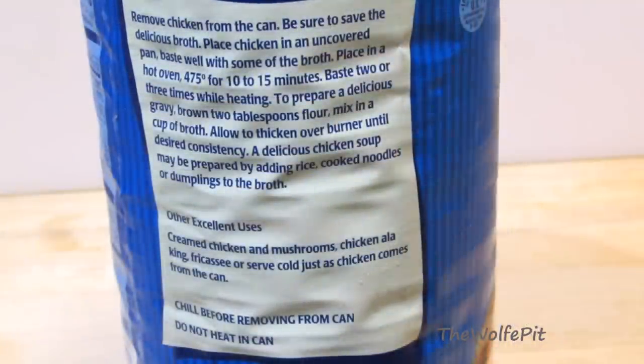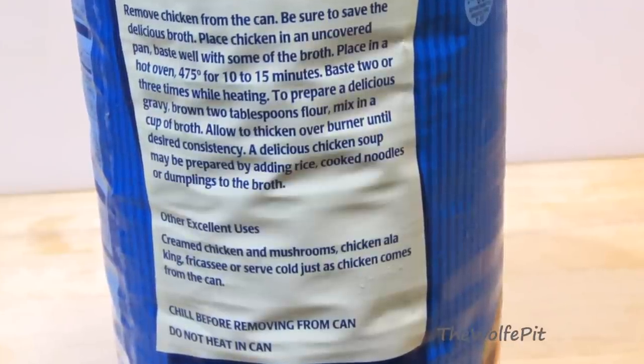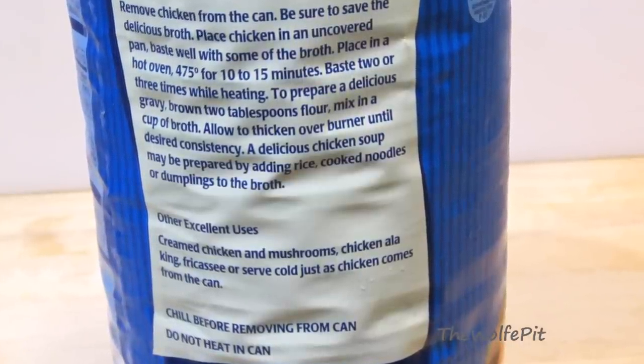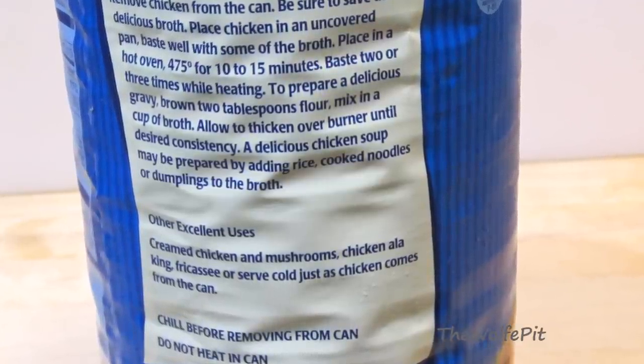The instructions say to chill before removing from the can, so I put the cans in the refrigerator overnight. Then they say to place the chicken into a 475 degree oven for 10 to 15 minutes, basting with the broth 2 to 3 times.